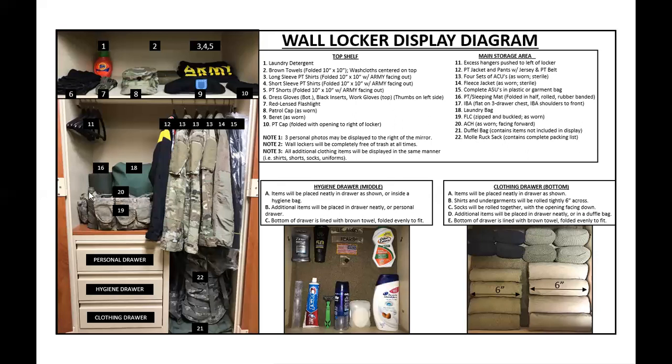Another thing that's always messed up is the canteen. Item number 19 — your flick must be zipped and buckled as worn. Understand that everything on here marked 'as worn' means: if you were to put that item on right now, that's how it should appear. If you put on your OCP top — item number 13, four sets of ACUs — you wouldn't wear it open. So 'as worn' means as you would wear it on your body. When your PT jacket is hanging up, I should see it zipped, with the velcro hook tape visible.